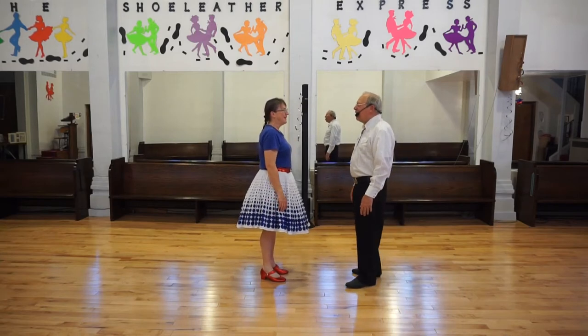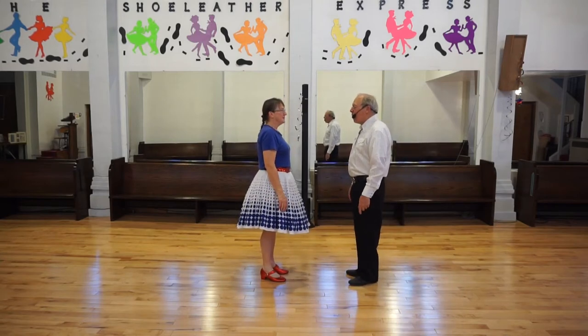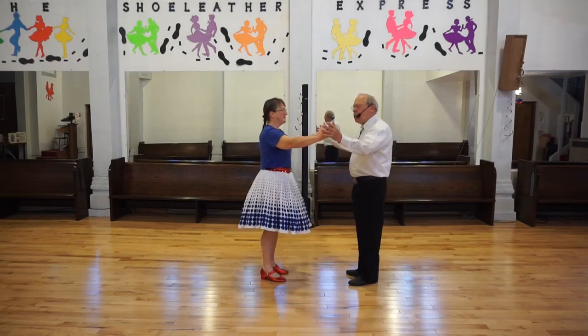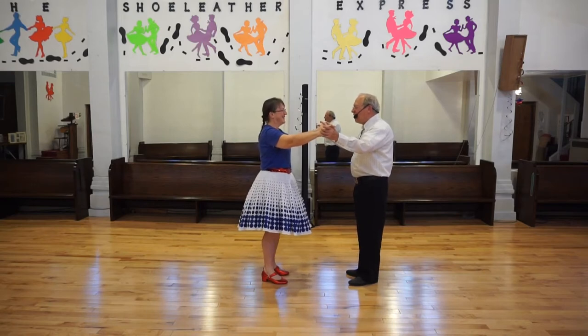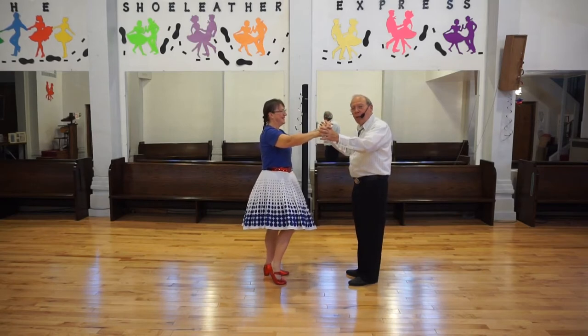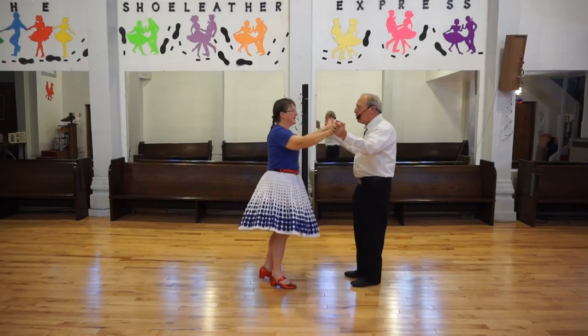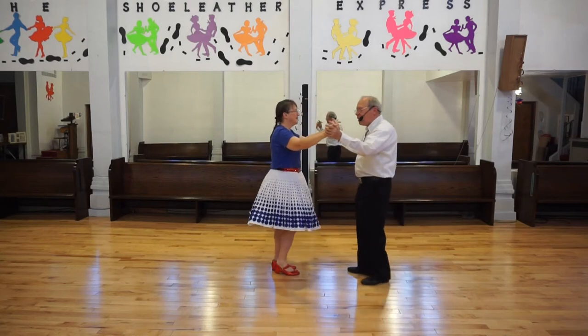So we'll do a little dancing. Ready? We'll start with the basic, like we always do. Basic, go. One, two, cha-cha-cha. One, two - do another basic.